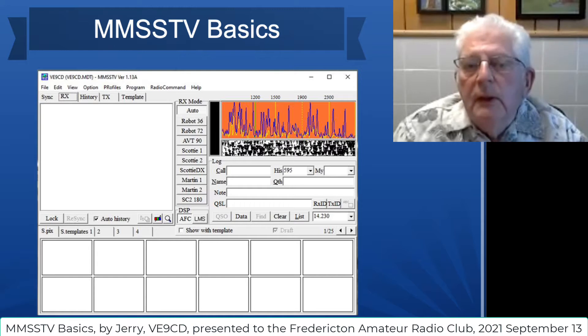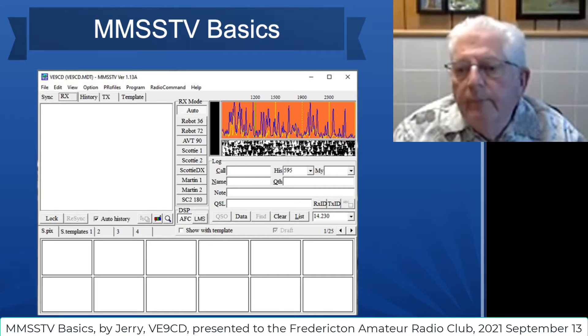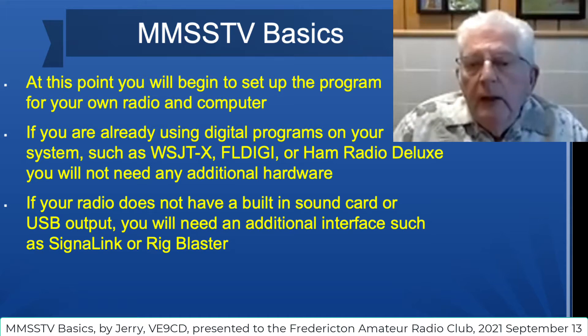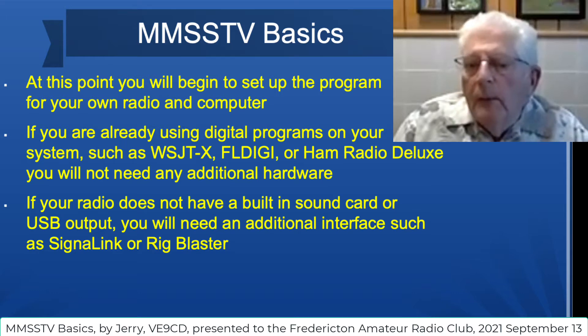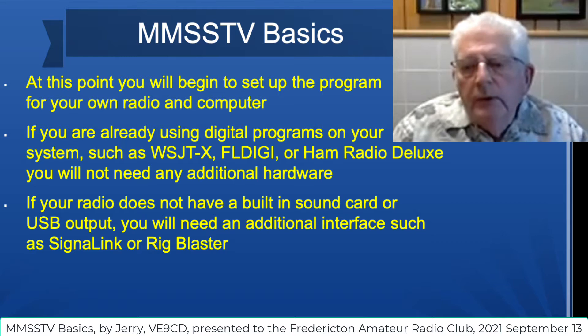Everything is blank, and because you put your call sign in earlier, it would appear up here. At this point you'll begin to set up your program with your own radio and your own computer. If you already are using digital programs on your system, such as WSJT-X, FL Digi, or Ham Radio Deluxe, you will not need any additional hardware. In the event that your radio doesn't have a built-in sound card or USB output, you'll need an additional interface such as a SignaLink or a RigBlaster.